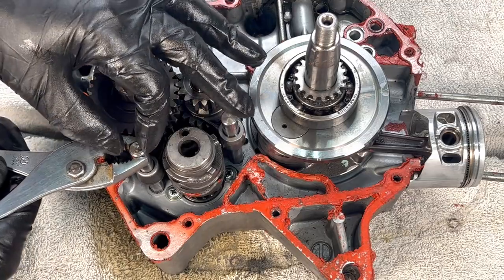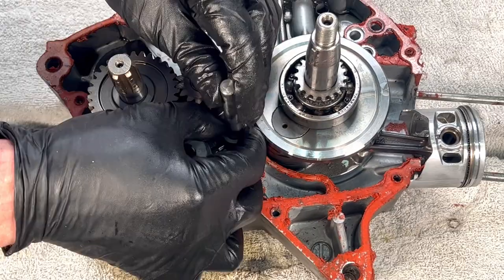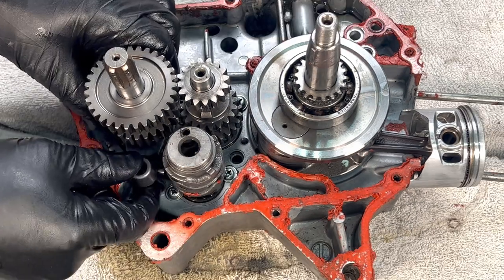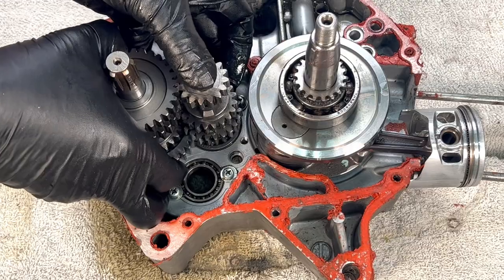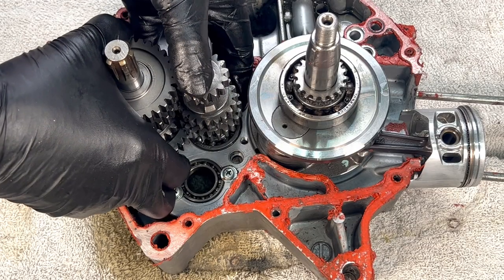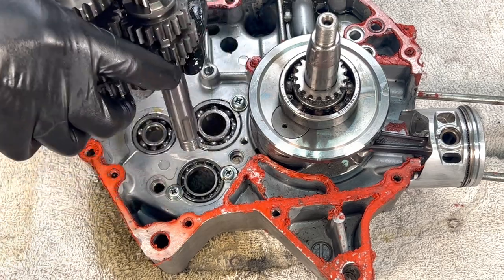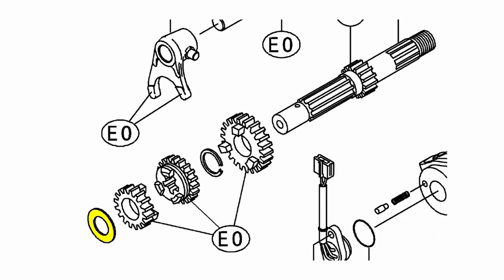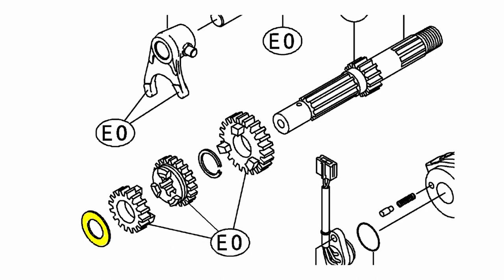Now on to removing the transmission. Pull straight up on the shift rods, then slide out the two shift forks. Remove the shift drum by firmly pulling it upwards. Then, keeping the gears aligned, take both gear shafts out together. Note the input shaft — under my left thumb should be a very important thrust washer, but like so many parts on this motor, it was missing.